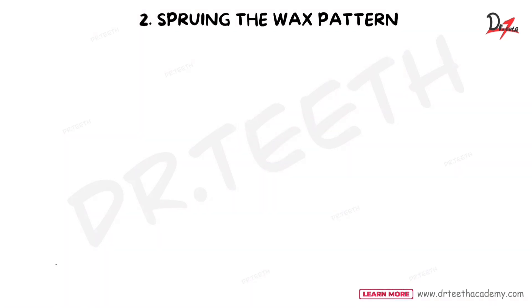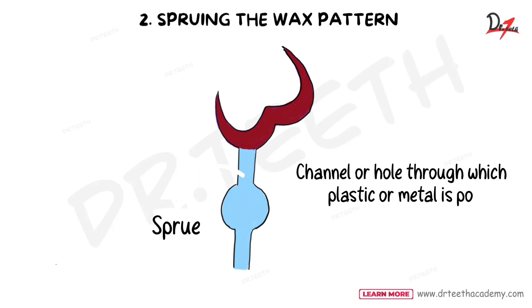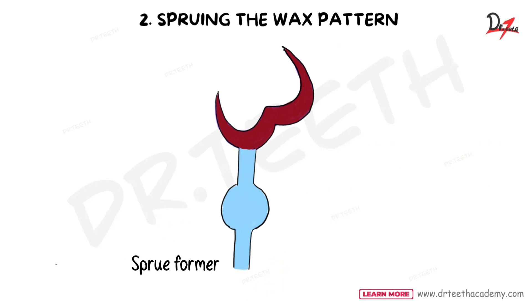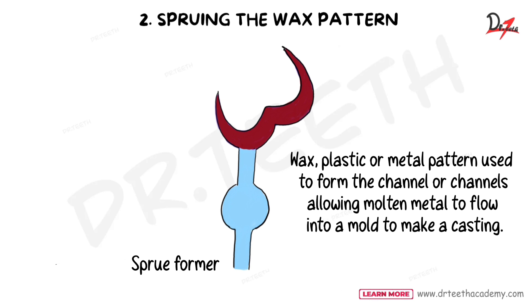Let's understand spruing principles in more detail. A sprue is a channel or hole through which plastic or metal is poured or cast into a reservoir and then into the mold. A sprue former, also called a sprue pin, is a wax, plastic, or metal pattern used to form the channel or channels allowing molten metal to flow into a mold to make a casting. The sprue former is the material used to make the hole, while the sprue refers to the hole or channel itself.